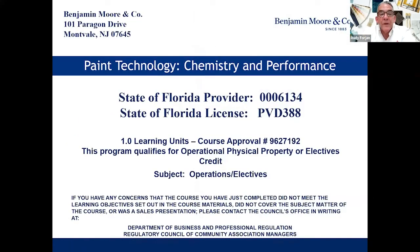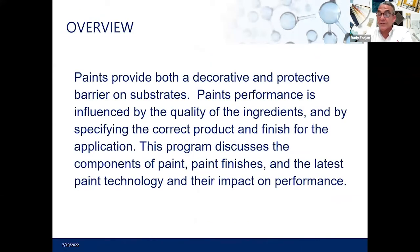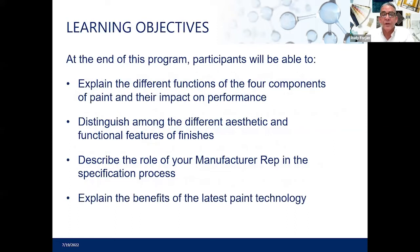This is the technology class, covering provider information and license numbers. What we're trying to do is give you an idea of the ingredients that go into a can of paint so you can better understand when trying to choose between one and another. There are different ingredients that allow products to work better and to be offered at a price point that's reasonable for you and your community. These are the different learning objectives we'll be covering.